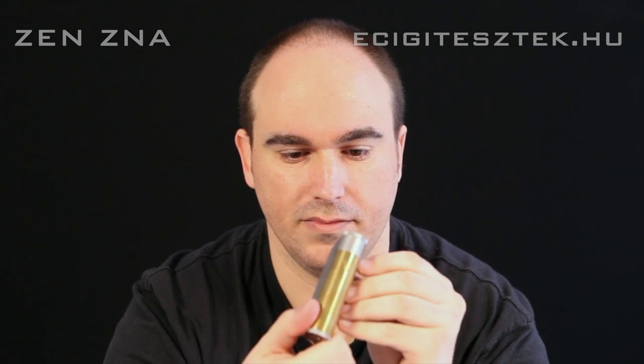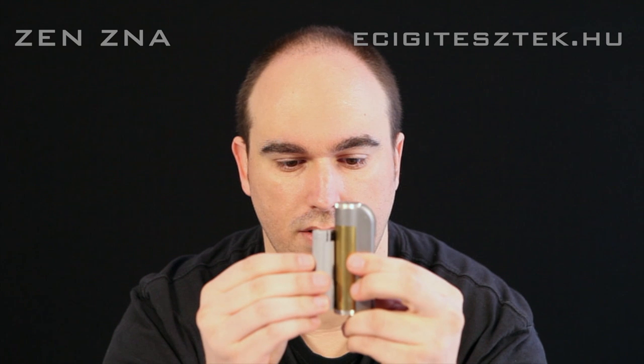Ez a kis készülék igen szűk a 18650-nek, úgyhogy ebbe 18490 vagy 18500-as méretkódú aksik szükségesek. De a kedves ismerősöm, akitől ezt kölcsön kaptam, ő csinálhatott hozzá egy 18650-hez mérhető és annak megfelelő haku hüveit. Én ezzel fogom kipróbálni most, illetve ez fog a tesztben is szerepelni.